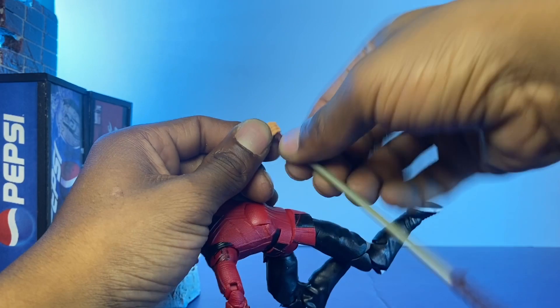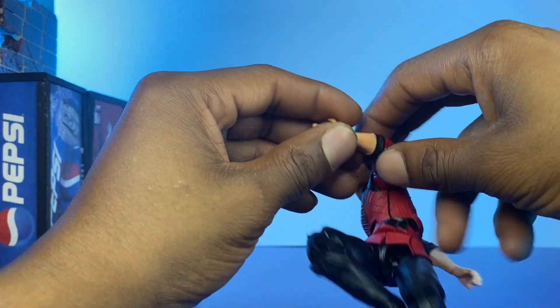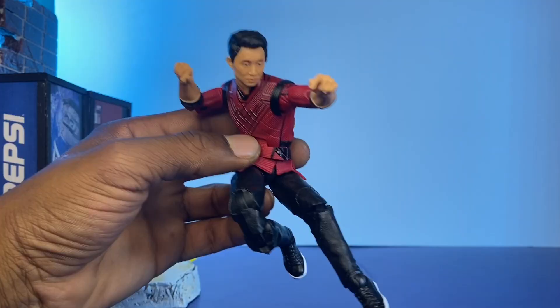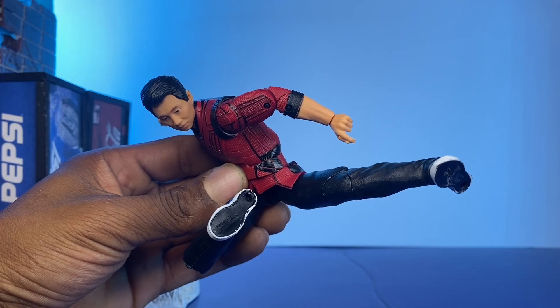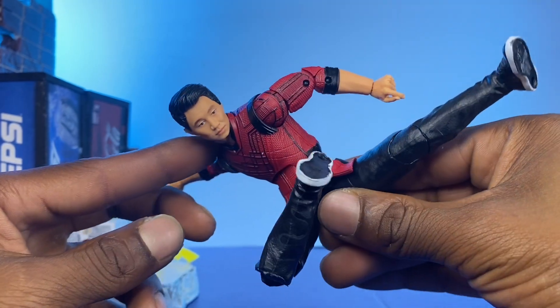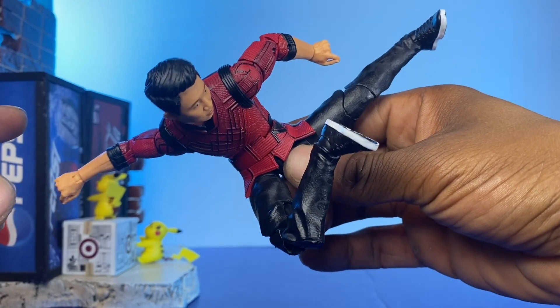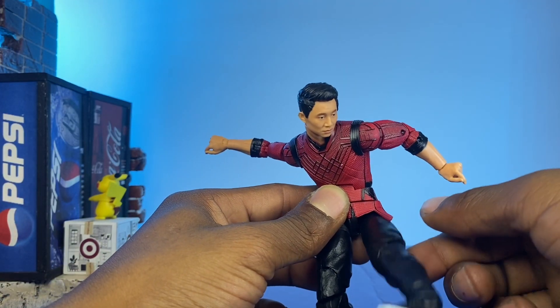Now I want to switch up his hands to those other kung fu type of hands that he has. So yeah, something like that — that looks alright. Oh, his leg's getting loose, that sucks.